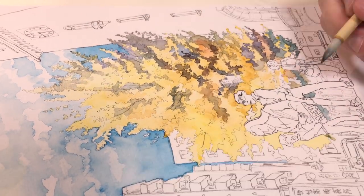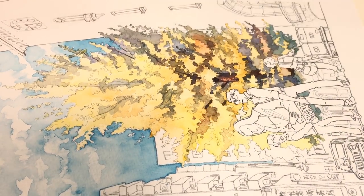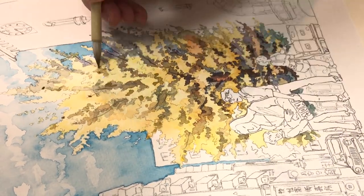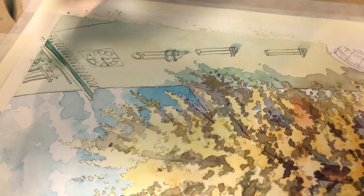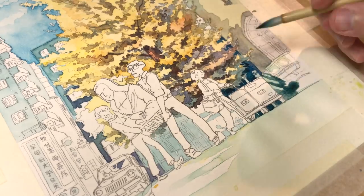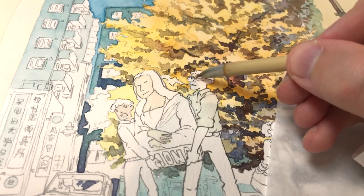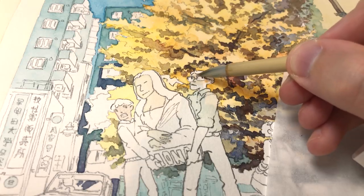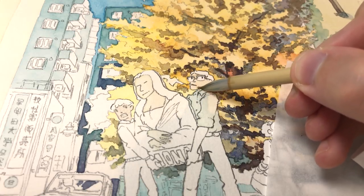After completing the digital sketch I printed only the lines and traced them with a tracing table onto the paper I will be painting on. I then scanned the lines so I can put them on top of the finished painting as I always do, to make the pencil line work more visible. I then taped the paper to a board to make it warp a little bit less.